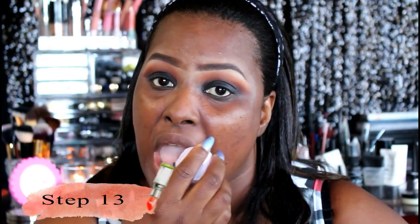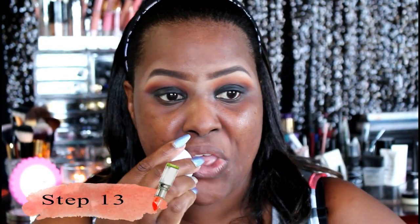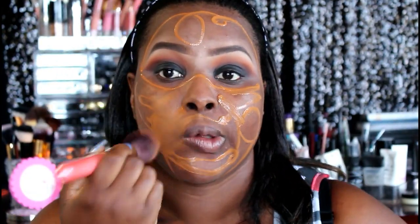I'm taking my EOS lip balm and just moisturizing my lips. This lip balm really leaves my lips hydrated, so that's why I love to have it on hand at all times.